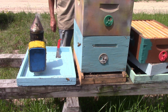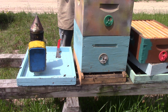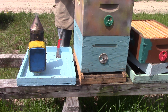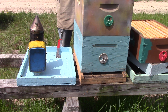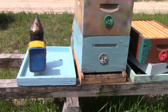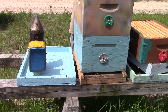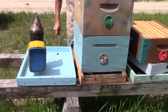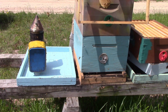Now we're going to look at hive five. Funny thing about it — last time we looked at it, we didn't have a queen. We just had some cells. But on the 3rd of last month, I marked the queen, so she was laying eggs. But then on the 24th, they lost her. They put on some drone cells on that one.